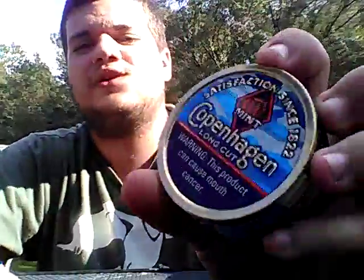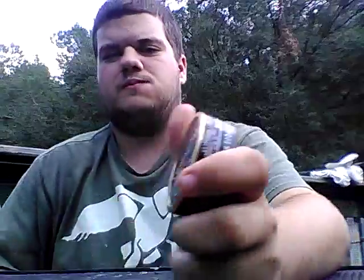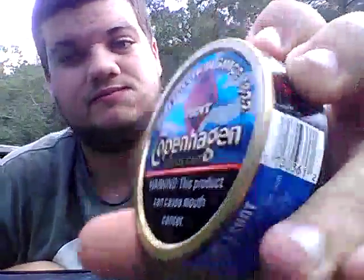To see Copenhagen Mint around now, and to see Copenhagen Mint camo cans as well — that's awesome. I give it a nine out of ten, I love the new camo can. Next video I'm going to be doing is on the Copenhagen Wintergreen camo can. This is going to be a good week for y'all — I'm putting four videos up in a row, four days, one video each day. All four videos are new reviews.